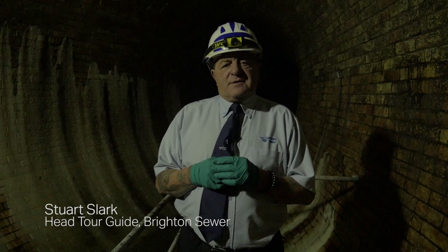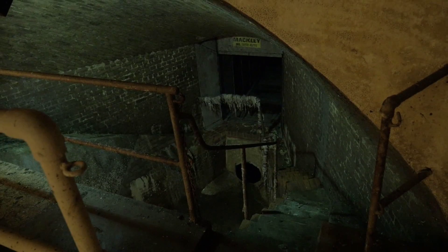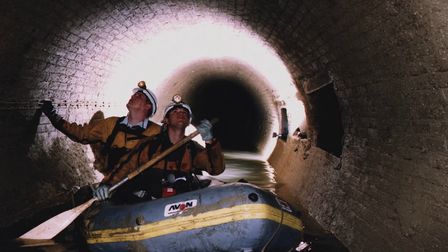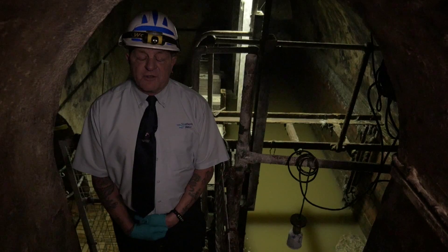We're now down in the famous Brighton Victorian sewer system. These are really old sewers — they are built to last for 500 years. The architecture, as you can see, is incredible.